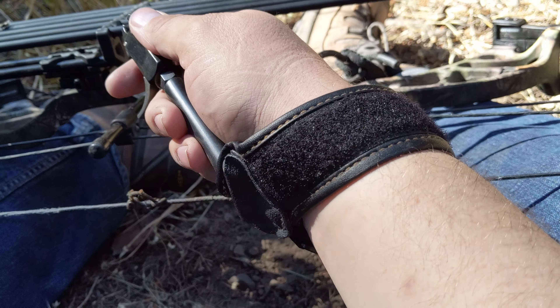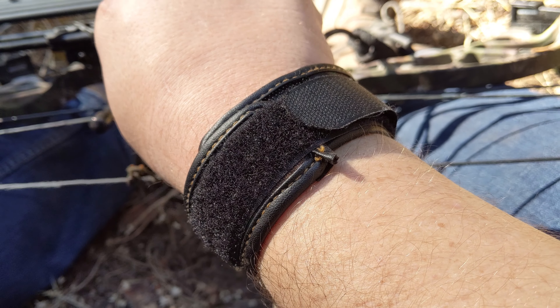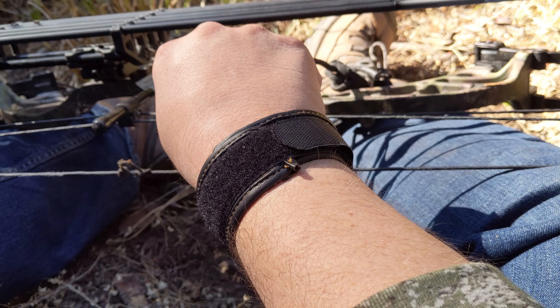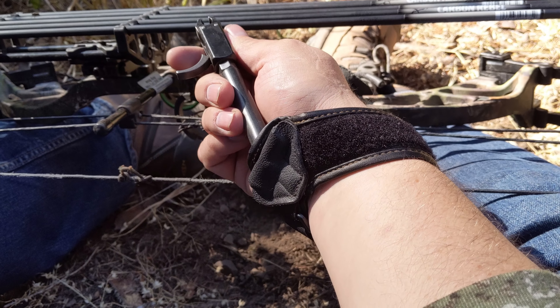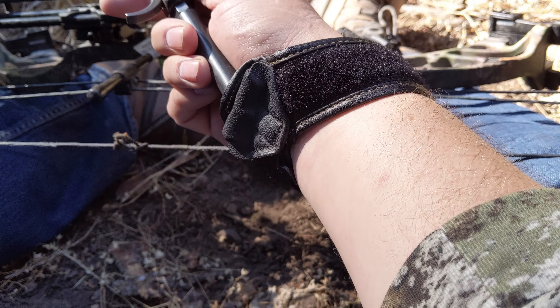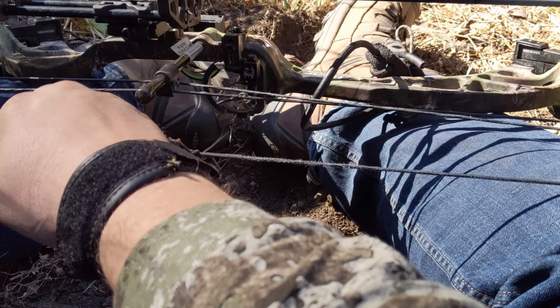I really have no complaints over it. It's starting to get a little bit worn — I'll probably have to replace this in the next couple years maybe — but the Velcro is starting to wear a little bit, which is going to happen with any of them. You can see on me it's just kind of barely getting around, but it's still enough. I've shot plenty with this and it works just fine.